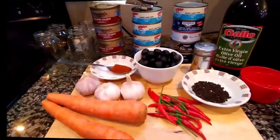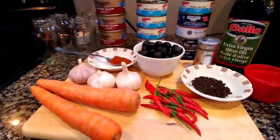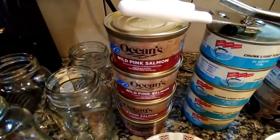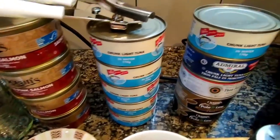Hi guys! Ito ang ating mga gagamitin sa ating gourmet tuna at salmon. Ang main ingredients natin ay itong wild pink salmon in can, saka chunk light tuna in water. Yan ang ating main ingredients.